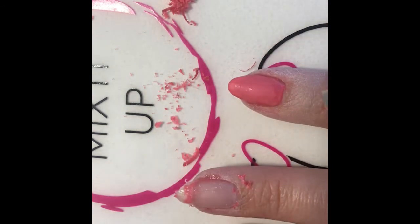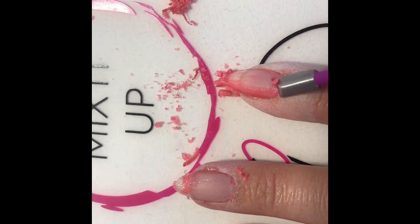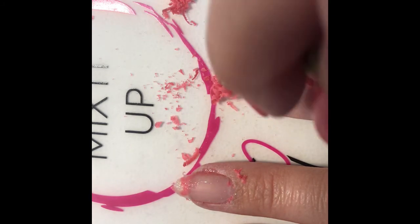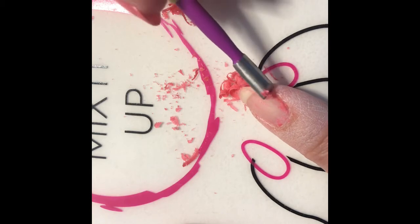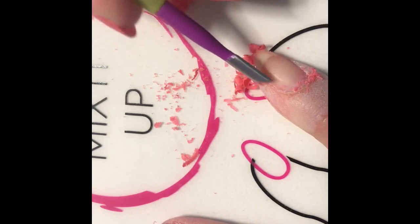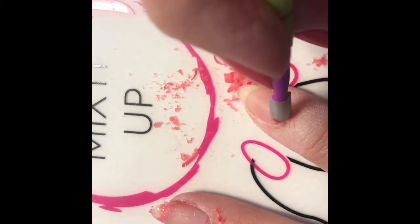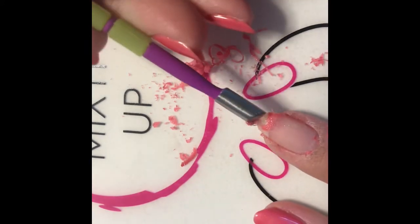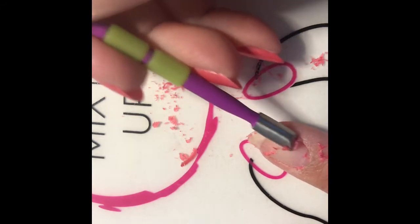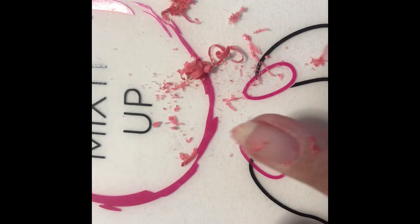So this remover pad has been on for just over five minutes and you just simply push it off. And again, if you have any polish that's being stubborn and doesn't want to come off, you just simply put the remover pad back on.